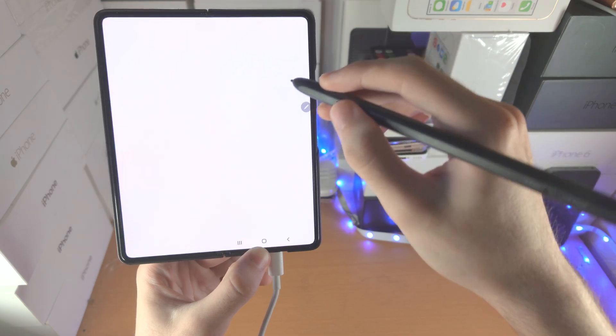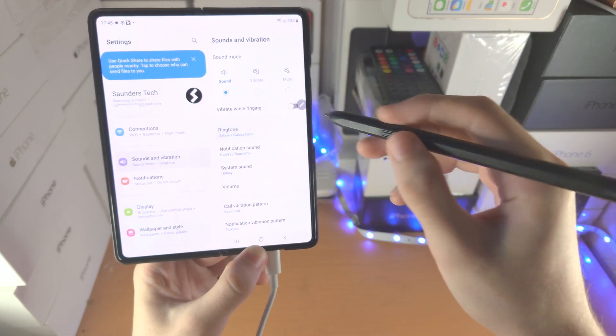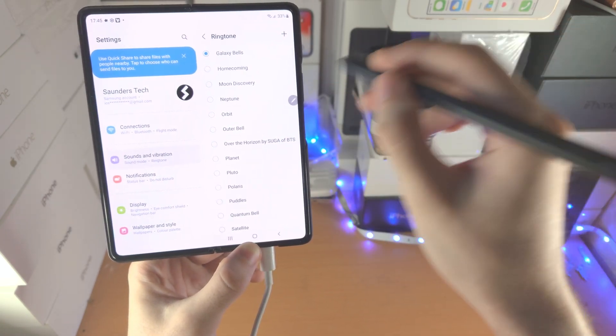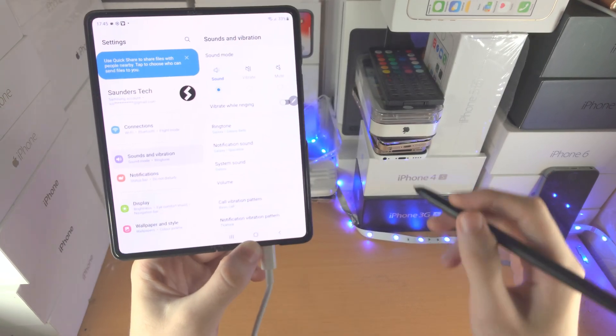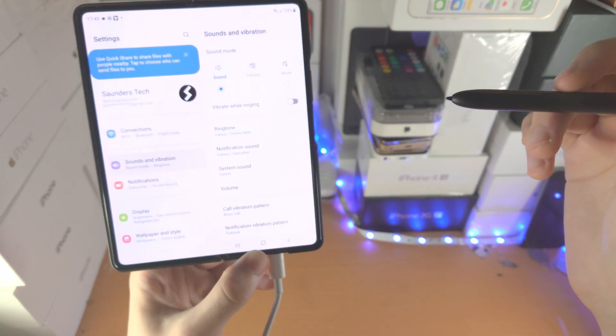If you would like to go back, let's say open up Settings and go into a sub-menu. Then you're going to do this less-than sign — slide like so — and you can see it will bring you back to the previous menu. The back air action is the same as the back button.